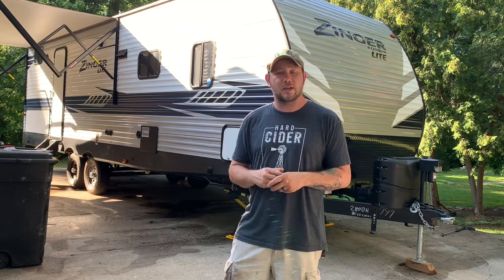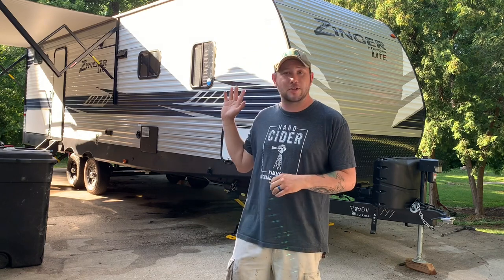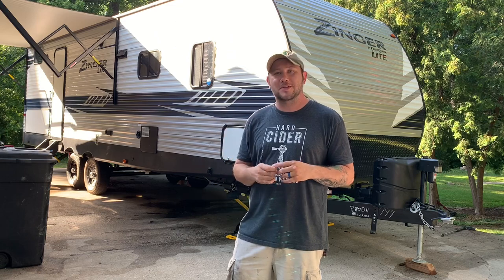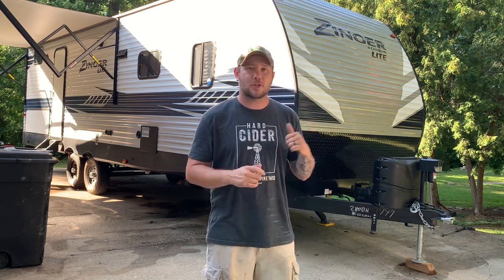Hey everyone, Shane here, and I was asked to do a tour of our personal camper. This is the 2020 Crossroads Zinger Lite, the 280BH. Let's go take a look. I promise I'll turn the air conditioner off when we get inside — I've learned that if the air is on when we're inside, the audio is very, very loud.